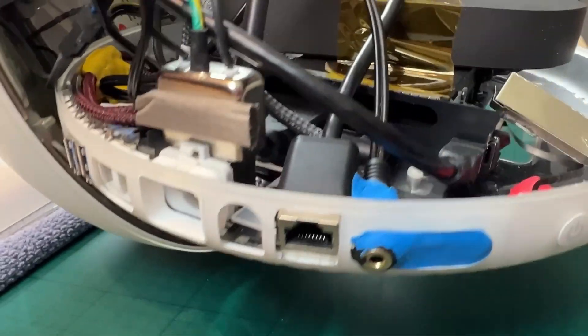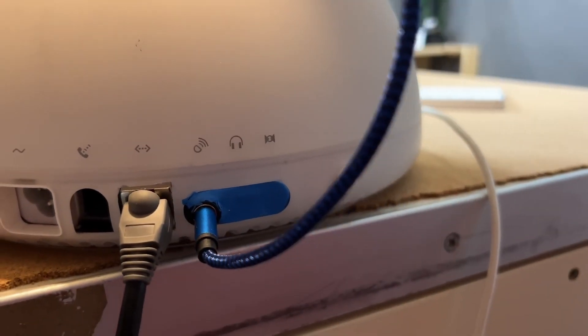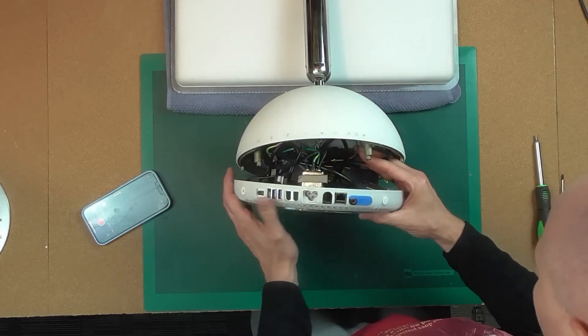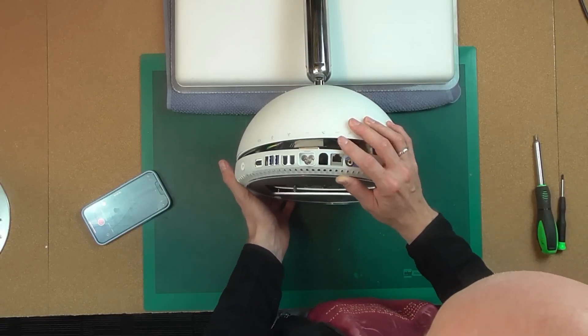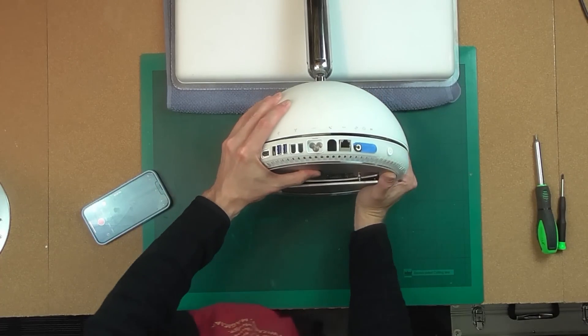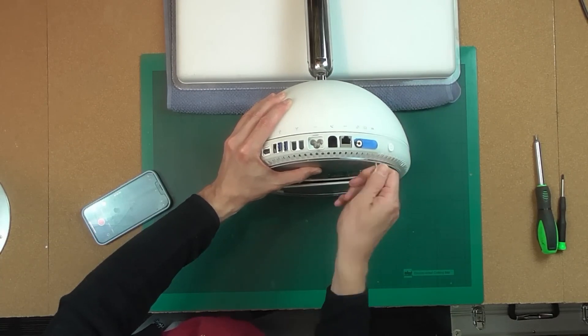I'm going to use the two available USB 3 ports routed to the back of the computer, and also channeling out one of the USB-C ports as well. I also decided that the network port should be put in the back for easier network connection, and of course the audio jack should be at the back as well. So let's get started.